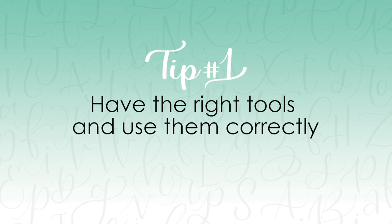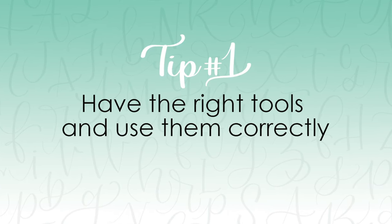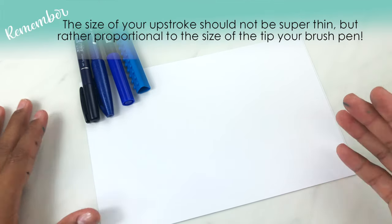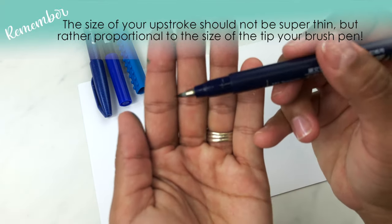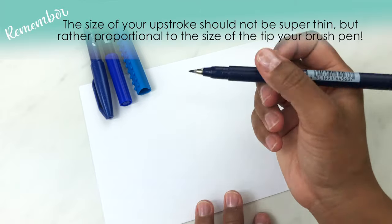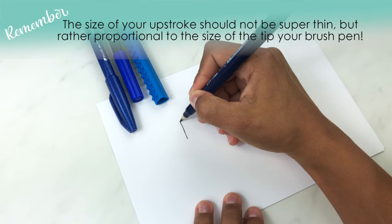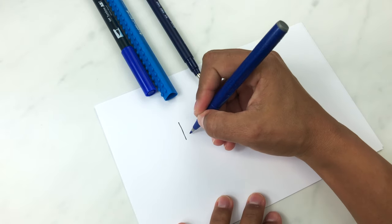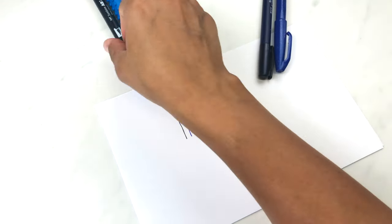Tip number one to help you get smoother and better upstrokes is to have the right tools and make sure you're using them correctly. Let's talk about brush pens. The brush pen that you're using matters. The upstrokes are going to be proportional to the size of the tip of your brush pen. For example, this one is a Tombow Fudenosuke brush pen — it has a hard tip, so when you do the upstrokes, you're going to get very fine thin upstrokes. This is true for pretty much all small tip brush pens. When you go up in size, you're going to notice a difference when you use a larger brush pen.